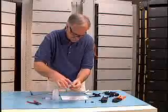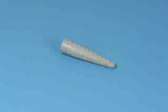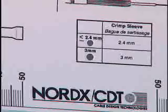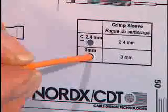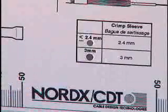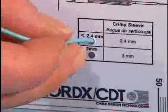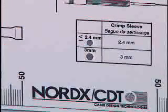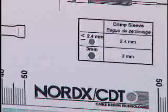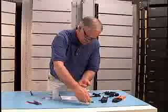Open the OptiMax ST Accessory Kit and select the Jacketed Strain Relief Boot. To choose the other component, you must first determine the diameter of the fiber jacket. The fiber preparation guide has two holes for this purpose. The appropriate crimp sleeve is indicated beside the hole that you have chosen. You have now selected all the necessary components you need.